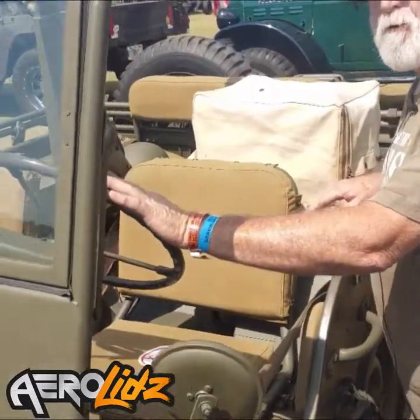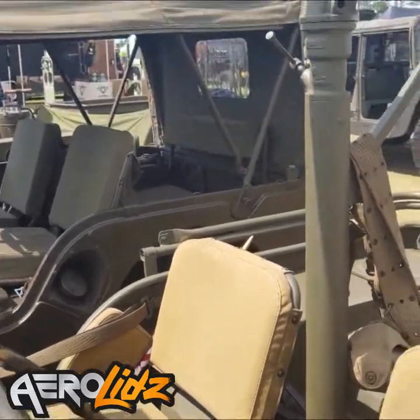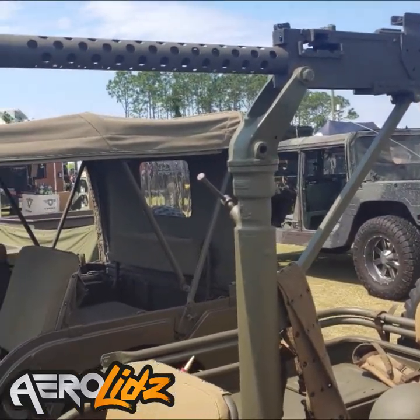It can carry out a number of roles. It's lightweight, it's transportable, it's air-droppable. And as you can see, this one is outfitted with a .30 caliber Browning machine gun. That was the most common configuration for the few Jeeps that actually had guns.